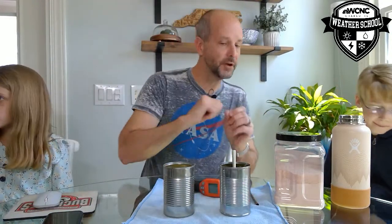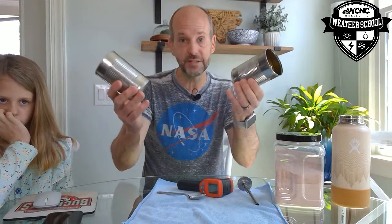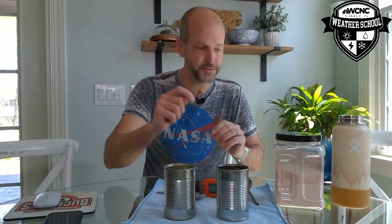I'm going to move the water out of the way. This is a really cool experiment we can do. Kyler, I need you to go get me some ice. For this experiment you need two cans. Condensed milk cans work great. We have a ton of cans right now because we have a lot of canned goods.